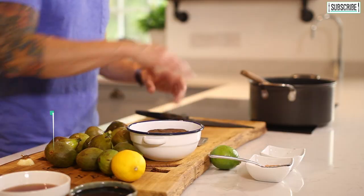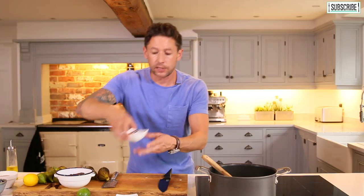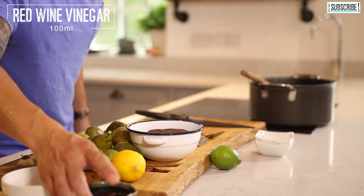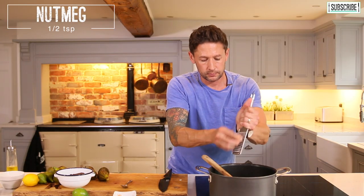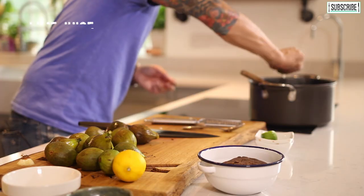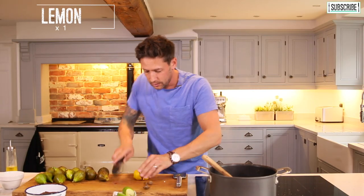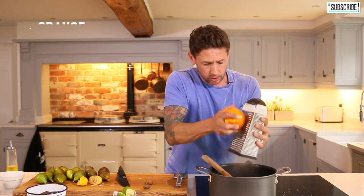Once they start to brown off, add all the ingredients: two teaspoons of cinnamon, two teaspoons of ginger, 100 millilitres of red wine vinegar, 125 millilitres of balsamic vinegar, a small grate of nutmeg, the juice of a whole lime, and the zest and juice of a whole lemon. And then finally, the zest of about half an orange.